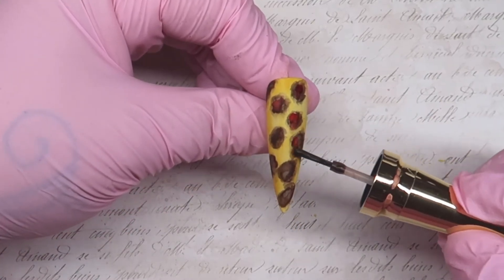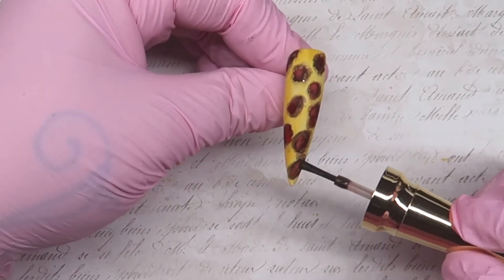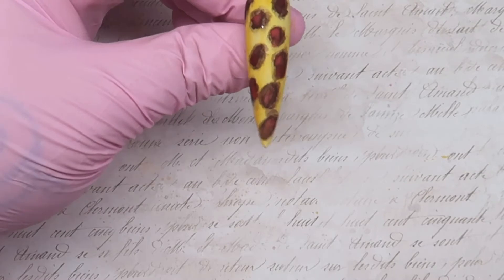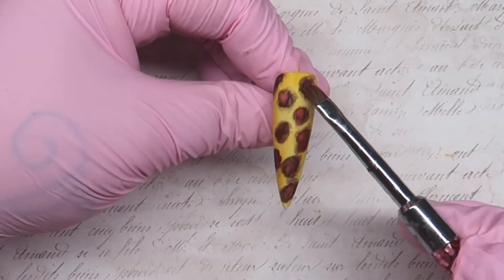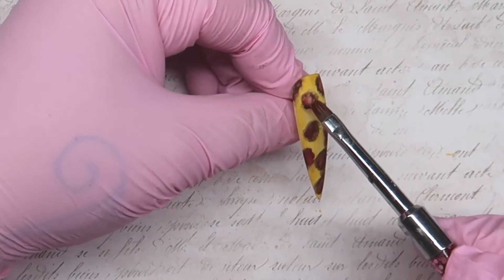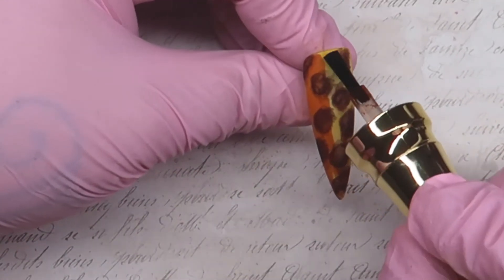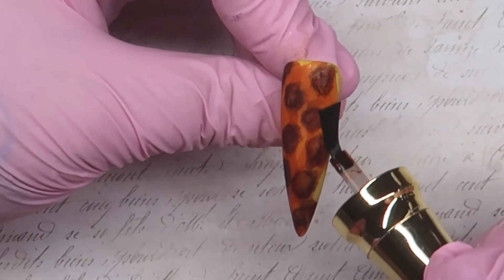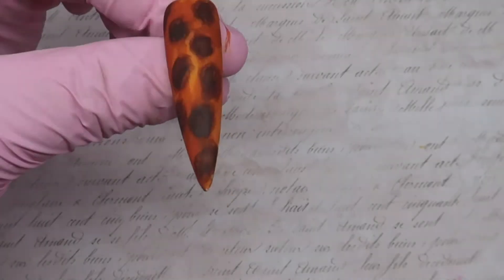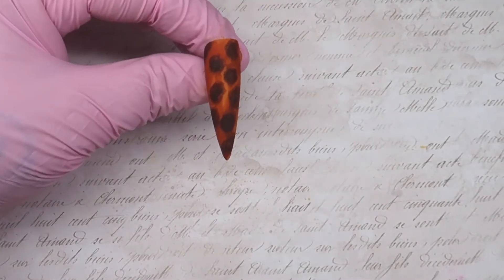I'm now applying some red ink just so it alters that colour a little bit. To be honest, it's not very often I've used these inks — I think this is about the second time — but I just wanted to try something different. Once you're happy with these spots, go over it with the orange ink and dab over it again with the little sponge.